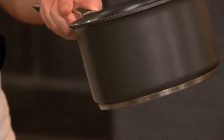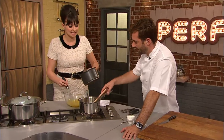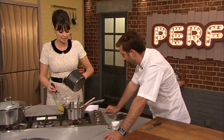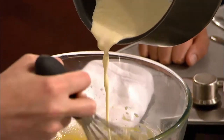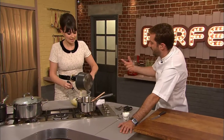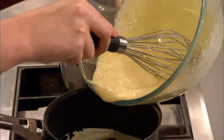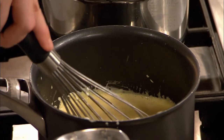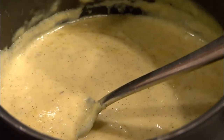The hot cream goes in — you want it hot, but not too scorching because it can split and make the eggs scrambled. So gently pour it in and whisk really quickly. The cornflour helps stabilise it a bit more. Gizzy puts the custard back on the heat and whisks it for about five minutes until thick and creamy.